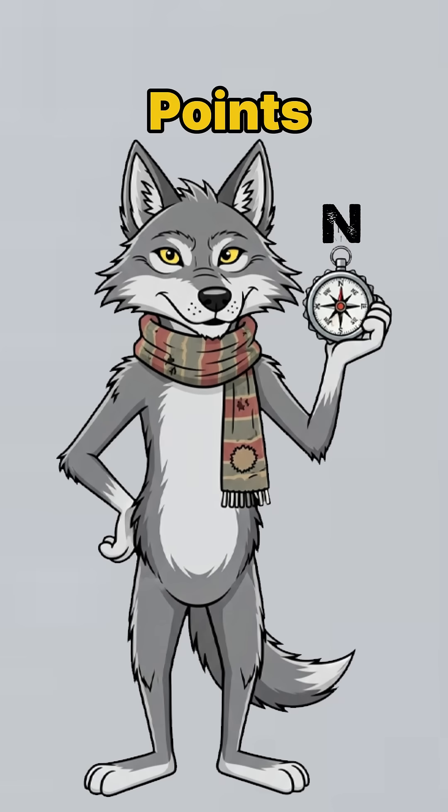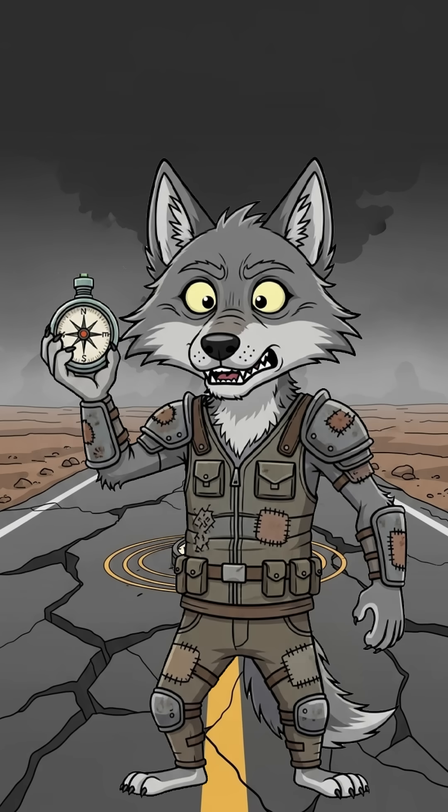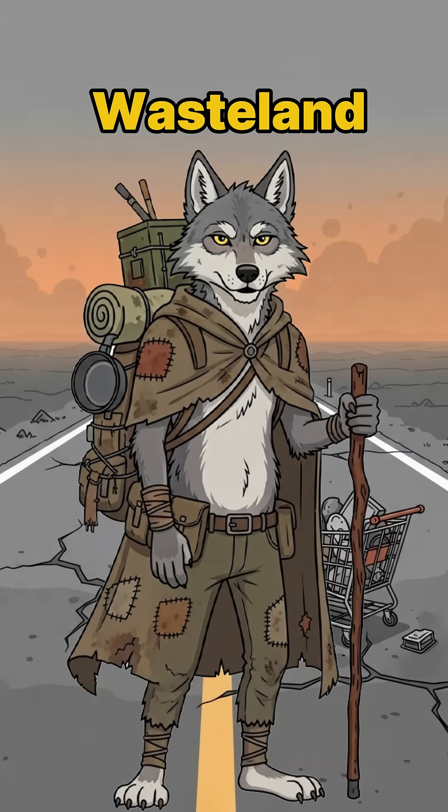When the needle points, congratulations, you've got north. If it spins, congrats, you're in a magnetic dead zone, which means something worse than raiders is nearby. Either way, you're moving, and in the wasteland, movement is survival.